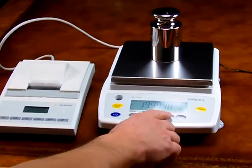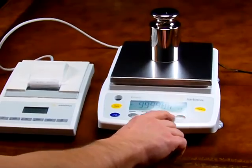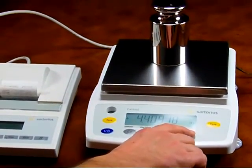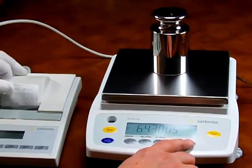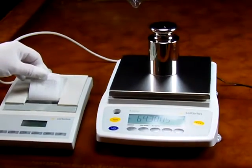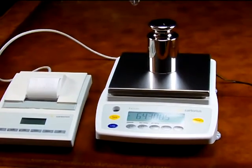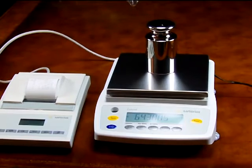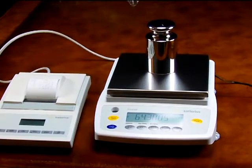We can change the weight modes and you can see here on the display we're showing grams, carats, pounds, and troy ounces. This is the Sartorius GW6202. The balance is always in stock at Precision Weigh and Balance at a fabulous price.